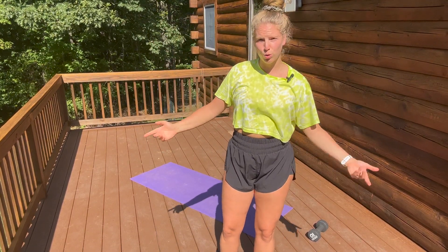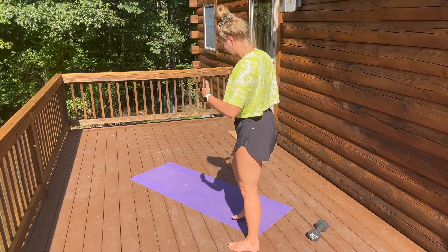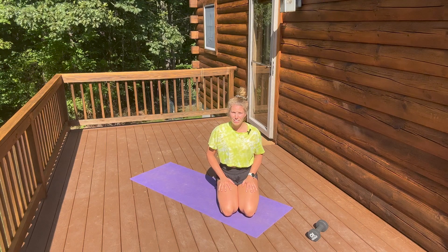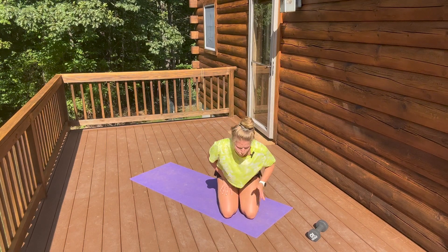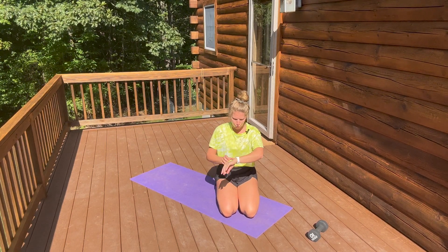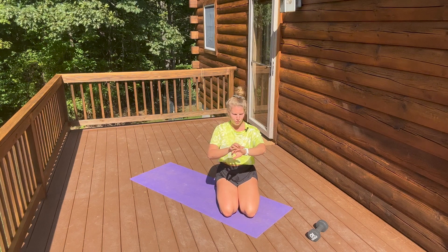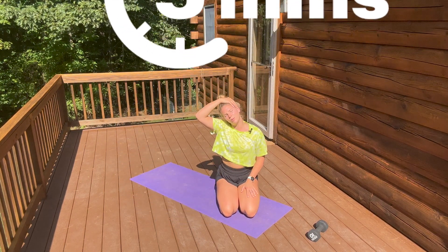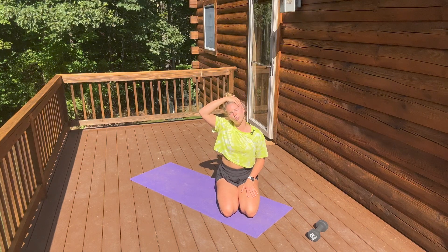Today we're doing five minutes of stretching — full body stretching from your head to your toes. We're going to start in a seated position. We have five different stretches and we are going to do one minute of each stretch. So we are going to start our five minutes of movement now, beginning with an upper trap stretch through the neck.